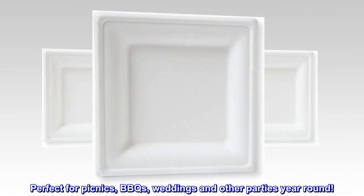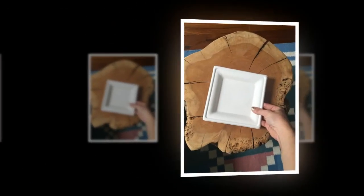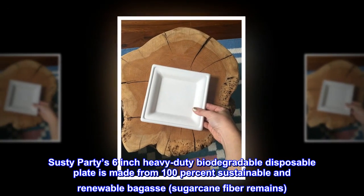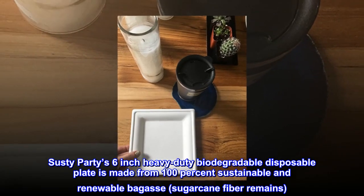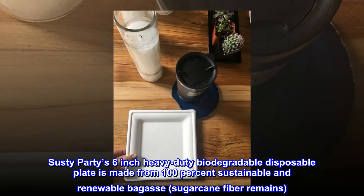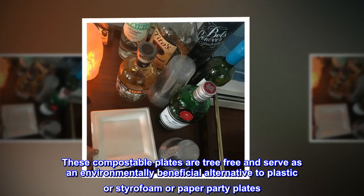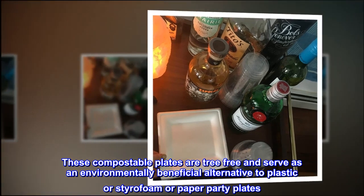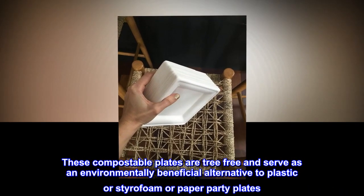Perfect for picnics, BBQs, weddings and other parties year-round. Susti Party's 6-inch heavy-duty biodegradable disposable plate is made from 100% sustainable and renewable bagasse, sugarcane fiber remains. These compostable plates are tree-free and serve as an environmentally beneficial alternative to plastic, styrofoam, or paper party plates.